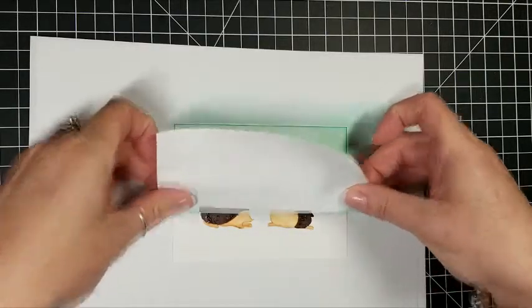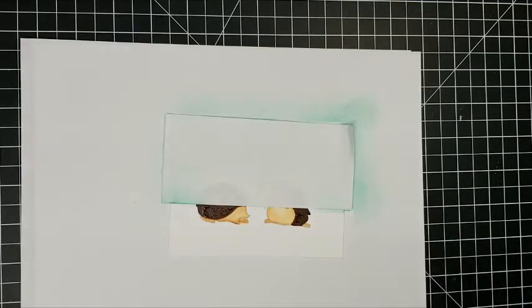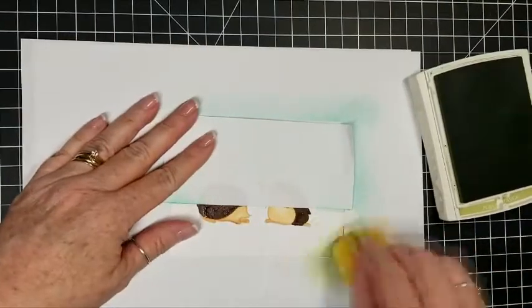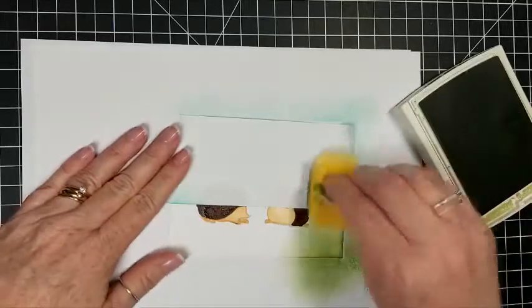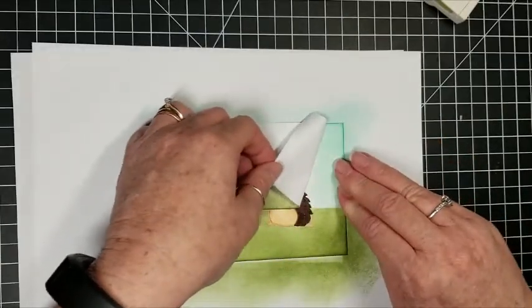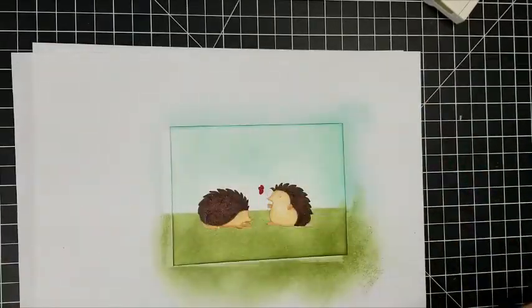We're going to flip it upside down and place our masking paper over the top of the sky, overlapping it just a little bit because you don't want a line between the sky and the ground — that's why you overlap. I'm bringing in Pear Pizzazz and doing the same sponging with a light hand. My masking paper flipped up so I had to flip it back down. I'll continue until it's all covered. You can save this piece because it's still plenty tacky to use again.